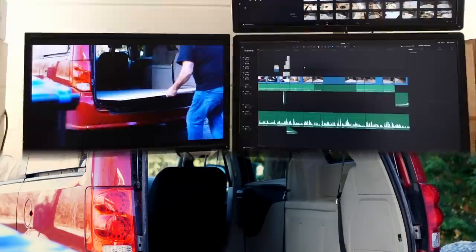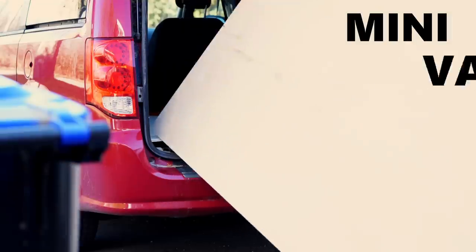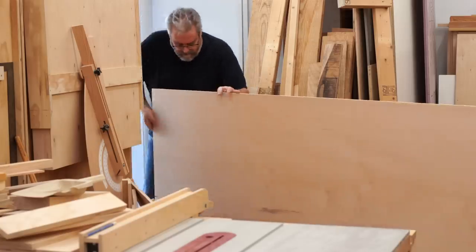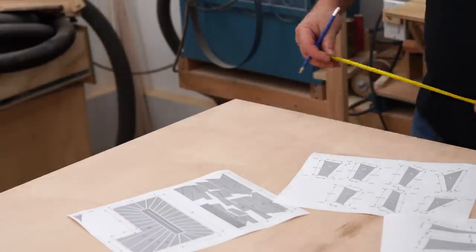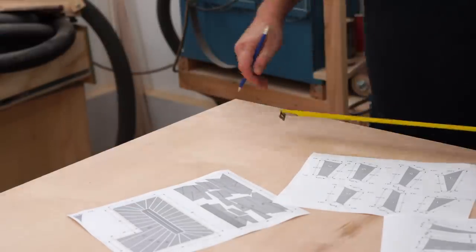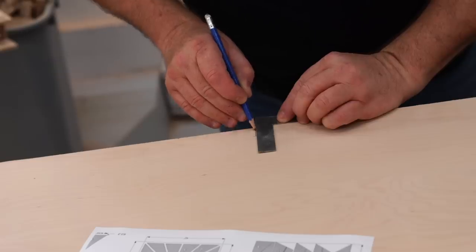Take a second and have a look up at the ceiling in the room that you're in right now. I might be off here but I'm willing to bet that it's pretty boring — flat, maybe with a light fixture, maybe with that very common popcorn texture. Well the ceiling of my stairwell is very much like that, but minus the popcorn. It has a single bulb and a cheap fixture and I want to do something about that.